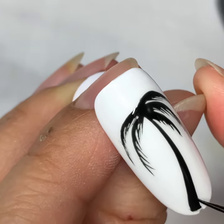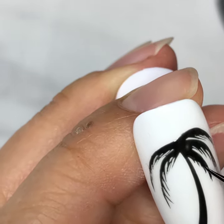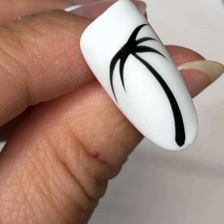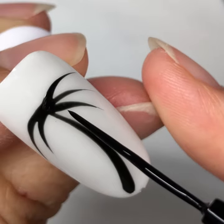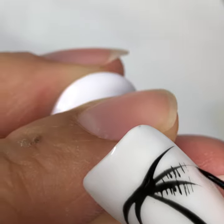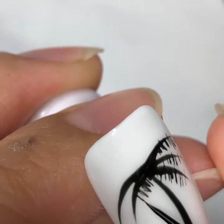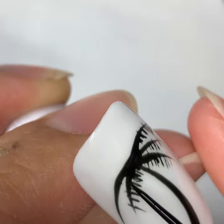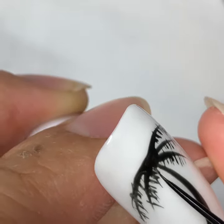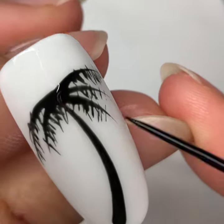Clean up all the branches. Anything that is not neat, go in there and add your detail. Do not do this when you are creating the detail. Make sure the position of your brush is not going away from the leaf — it should be the same exact direction that you created the leaf, which is the strokes. If it looks comb-like, like a hair comb, this is not the correct palm tree. Try again.